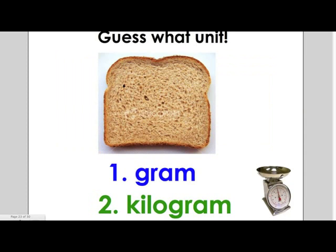The second item is a slice of bread. Would you use grams or kilograms to weigh a slice of bread? If you said grams, you are correct.